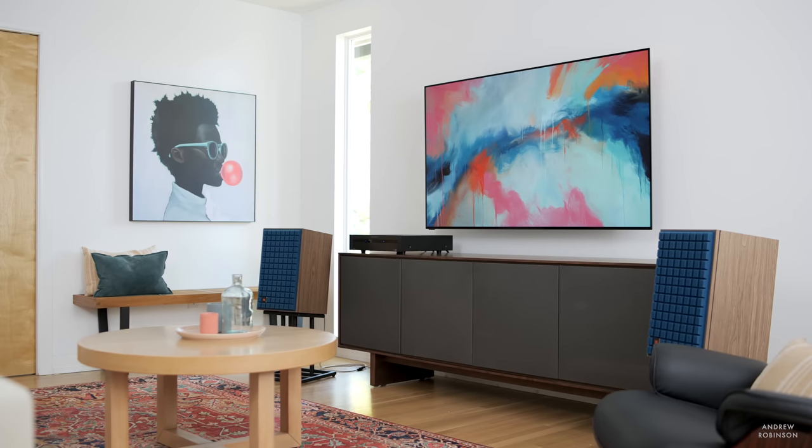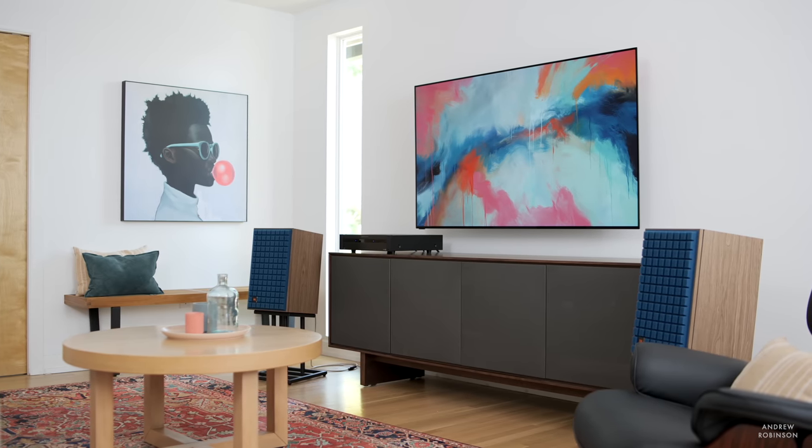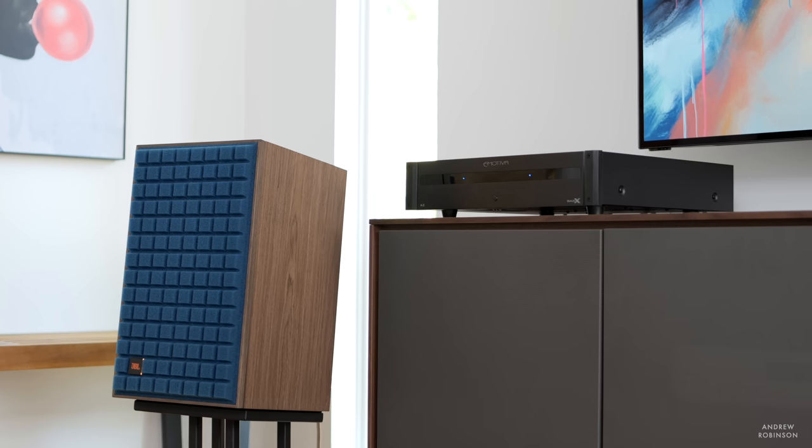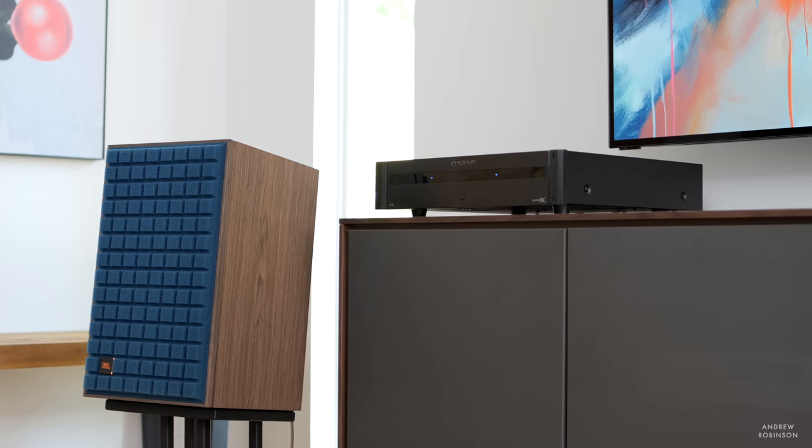The midrange performance of both amplifiers is their next best strength. The human voice sounds particularly natural and organic, and not the least bit constrained with respect to scale and weight. There is no coloration or equalization happening with the BassX amplifier, so if you have a loudspeaker that skews cool or lean, that signature is going to remain. The same is true if your speaker skews warm. The detail retrieval and delineation between performers or instruments is exceptional throughout the midrange.